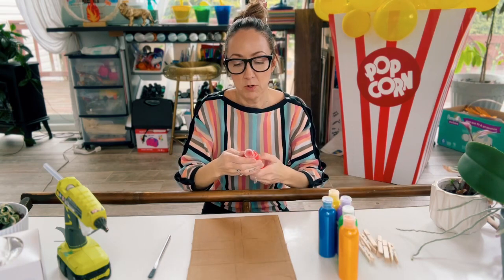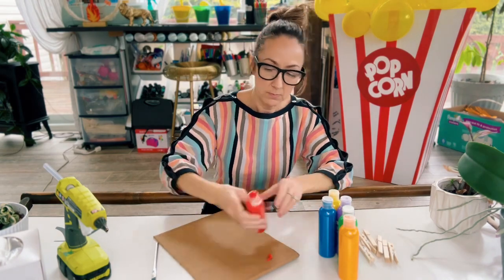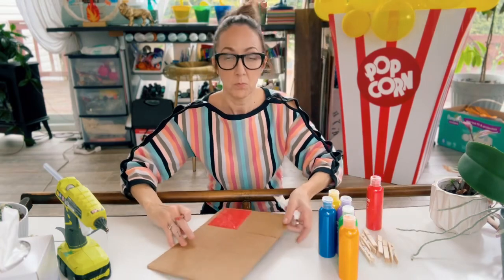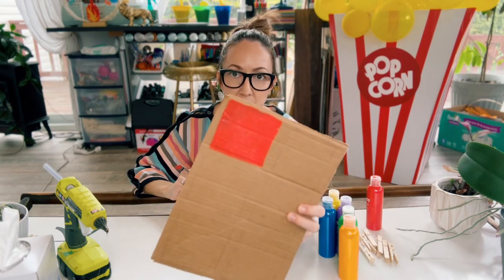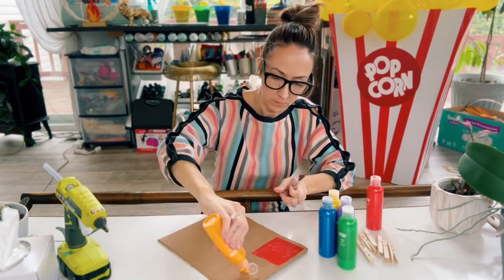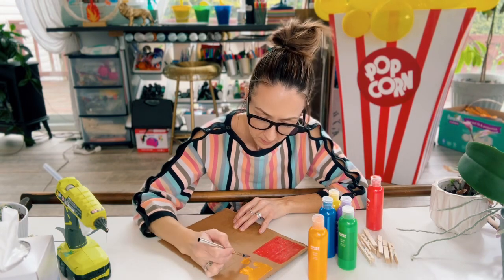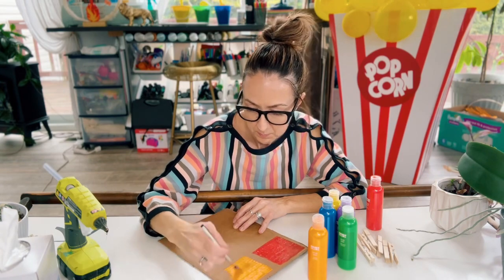We are going to start with some red for our first square — just like that. Then we're going to go ahead and do the same thing for the other five colors.